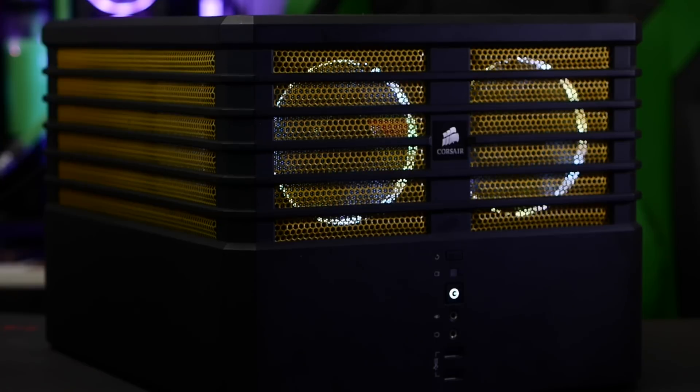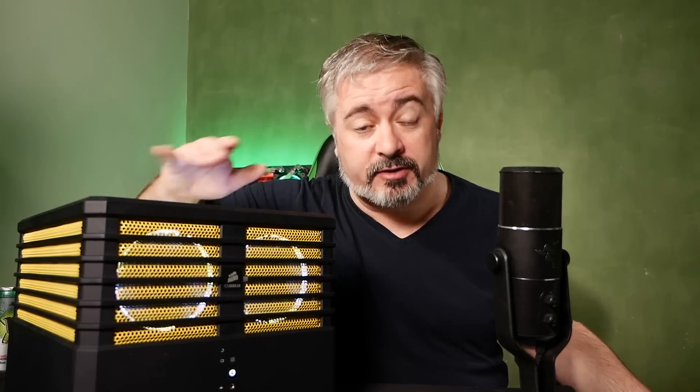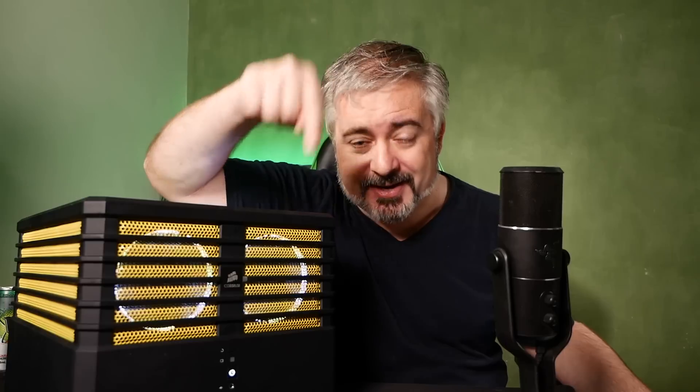I'll be using this very rig, this very build, as the basis for an ongoing series of videos about streaming and YouTubing, Let's Playing and stuff — how to set it up, what your settings should be, the pros and cons of various things like bitrate versus disk space, all that kind of stuff. So if you have any questions about anything to do with YouTube, Let's Playing, slash streaming, or anything in that orbit, now is the time to let me know in the comments below so I can address those in the upcoming videos.